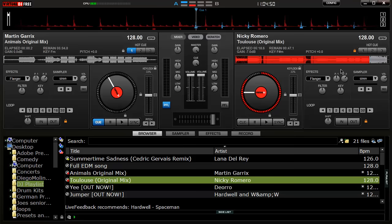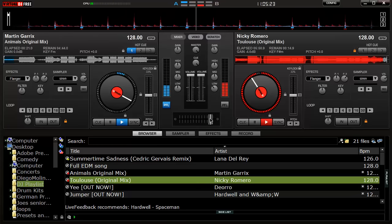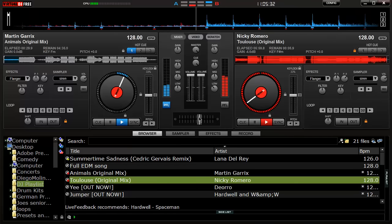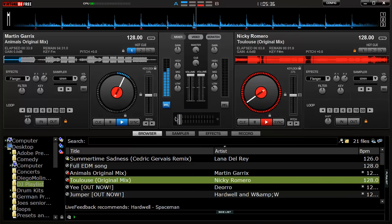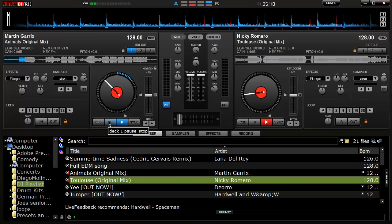I already have the cue point set so I can play it one more time. I counted in my head, pressed the cue point, and it automatically started there. Press sync and it will sync to the closest beat — you have to be pretty on time but it won't kill you if you're not. Now it's building up; start turning down the bass of Toulouse and start cueing in Animals, and here comes the bass. With a controller and practice, that will be very easy to do and sound great.